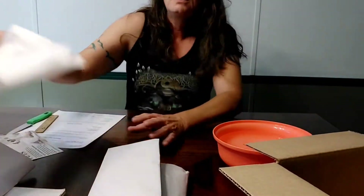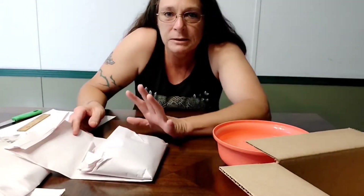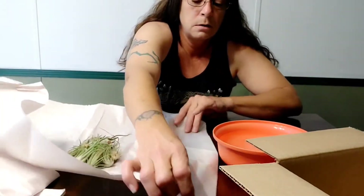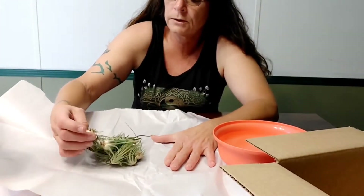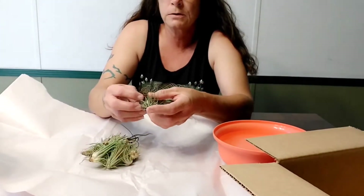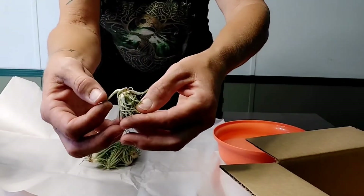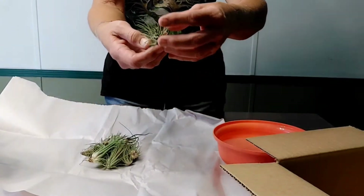The tillandsias are in here — I'm kind of excited but nervous at the same time, given those mixed reviews online. Oh wow, they look great guys, look at the color! Hopefully these are going to be in great shape. There are some loose leaves on this one — I'm a little concerned about the looseness of the leaves, but it's cute. It's got a little bit of brown on the tips, but it's not too bad.